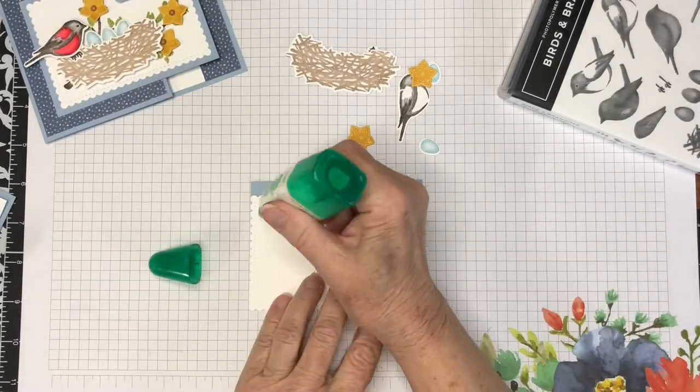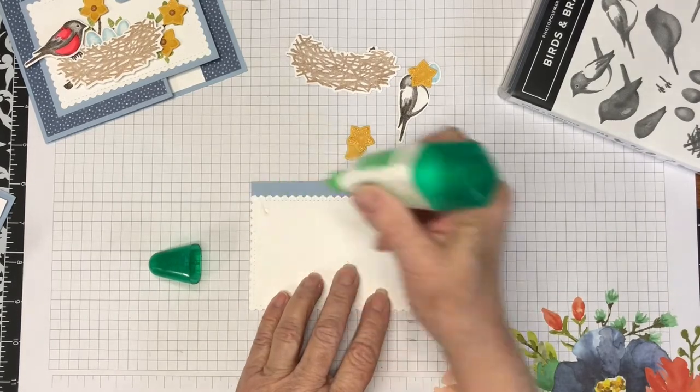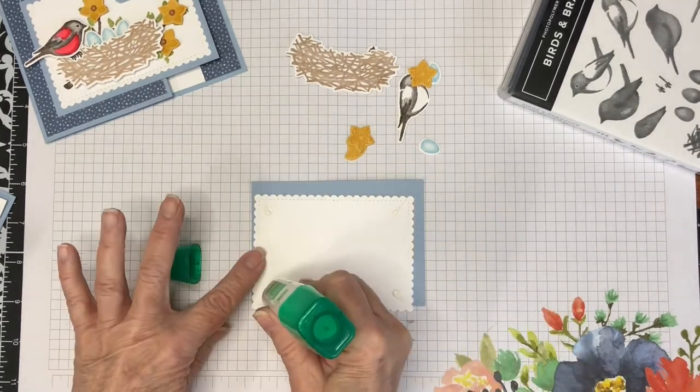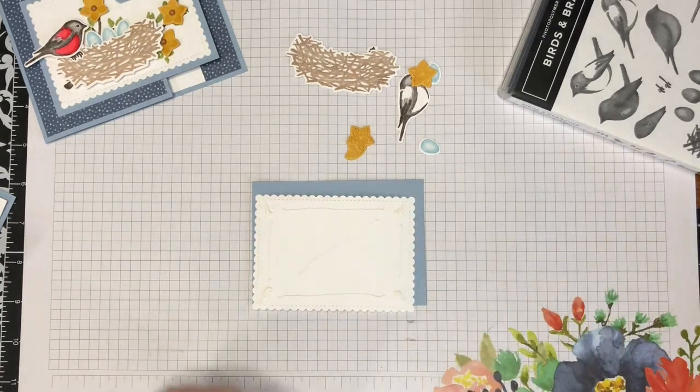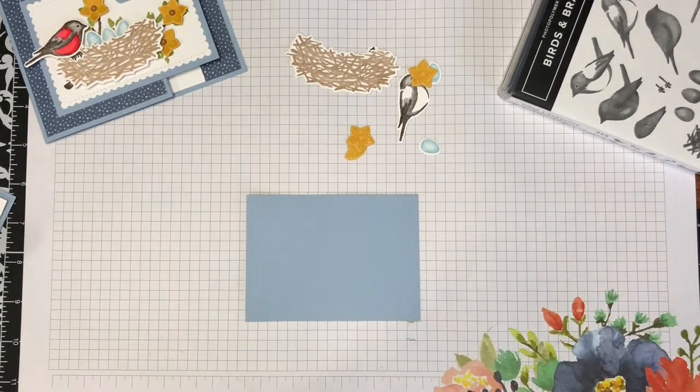I'm adhering the stitched scalloped rectangle to a mat of Seaside Spray and I'm using multi-purpose liquid glue to do this.